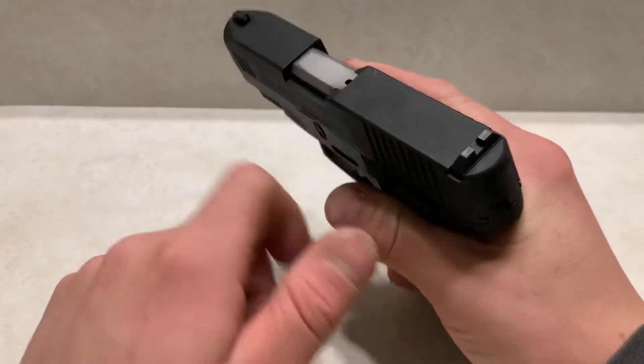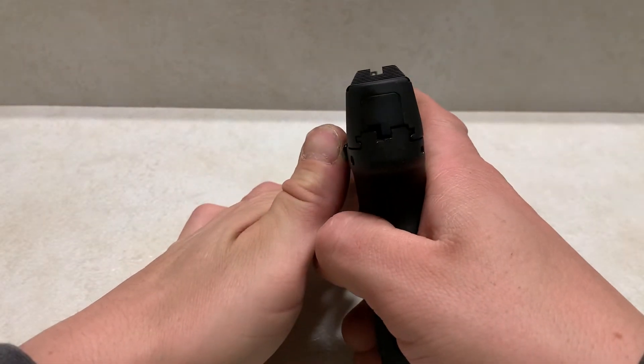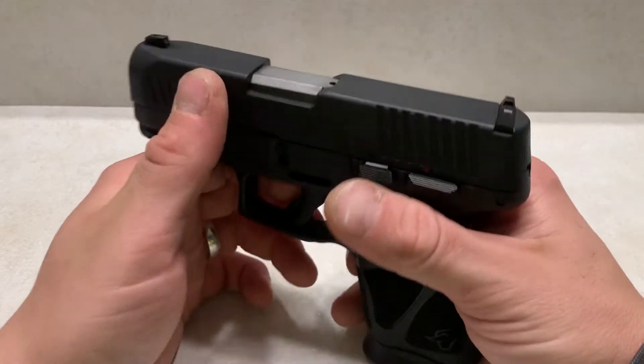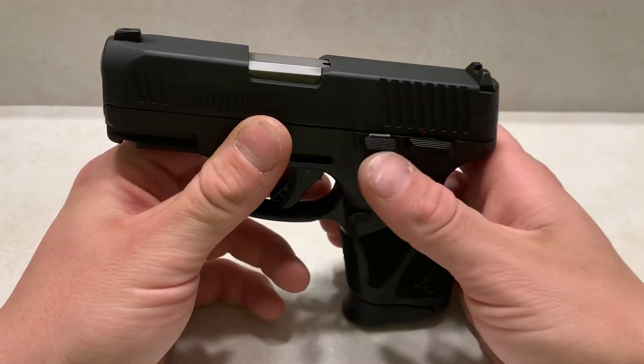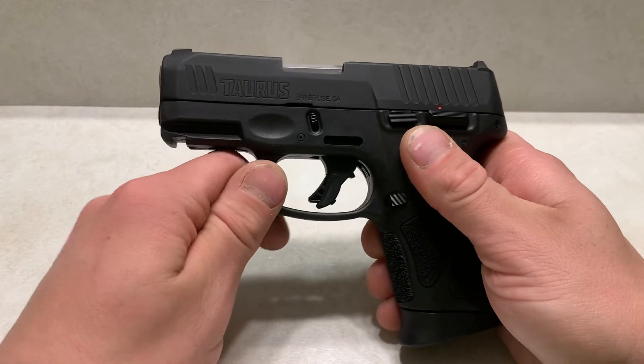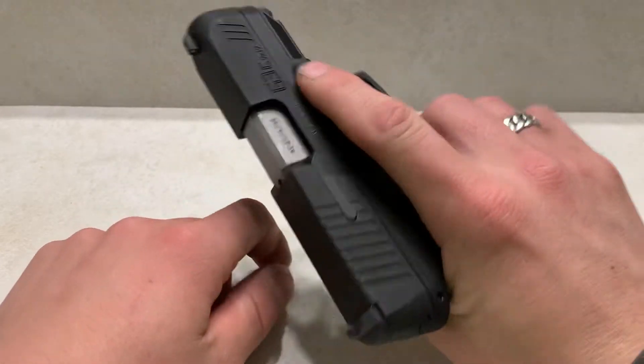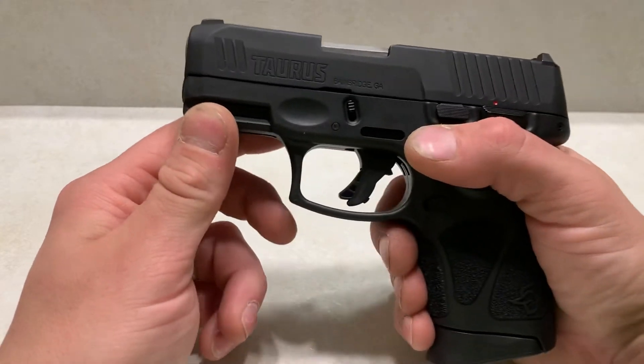It comes with metal sights right out of the box and actually a decent sight picture, depending on what you like. It does take Glock sights, so you can basically put any sight in the world on this firearm and have it customized to what you like. It also comes with a rail, so you can throw a light on there.